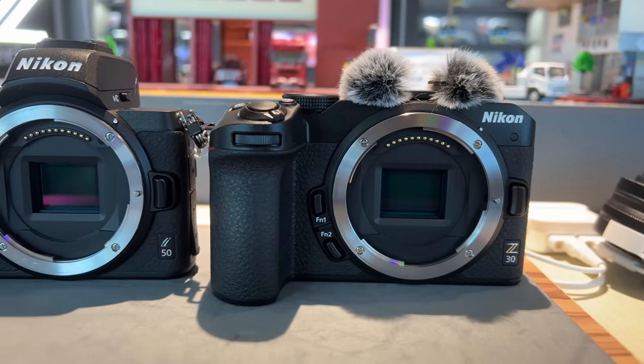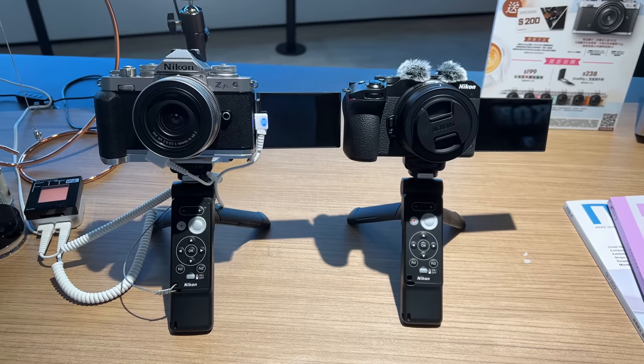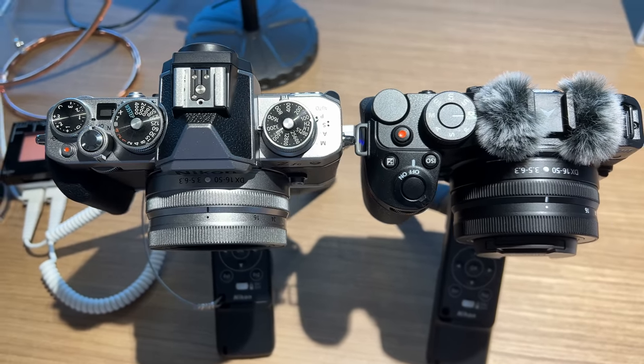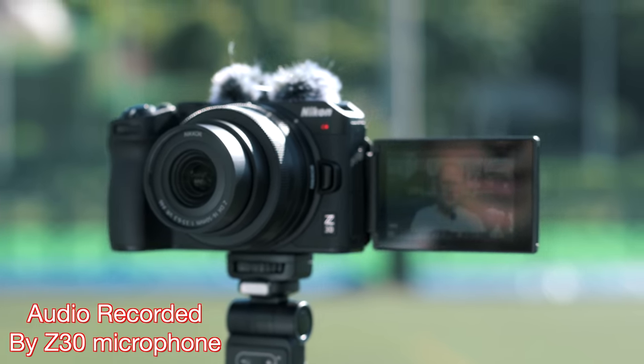The first thing that's noticeable with the Z30 is that it doesn't have an EVF on top. It's the smallest of the APS-C range that Nikon have offered so far, even smaller than the ZFC, and it's nice to see it coming in at a cheaper price point. It's got a built-in stereo mic with an optional little wind fluff that you can slide on. It also has an external mic input with a traditional size cable, so you can add that on.